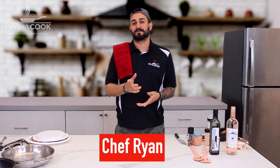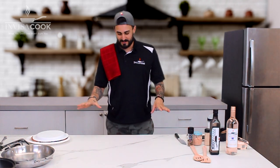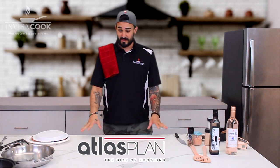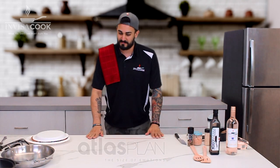Hi, I'm Chef Ryan. Welcome back to another episode of Cooking on Countertops. Today we're going to be cooking and prepping on the Atlas Plan Large Format Porcelain. This color is their Bianco Dolomite — it's a nice white matte finish. This thing is gorgeous and we're going to have a ton of fun on it today.